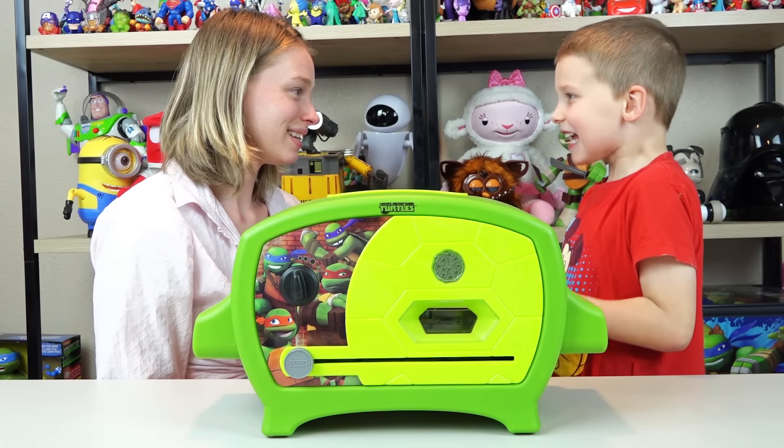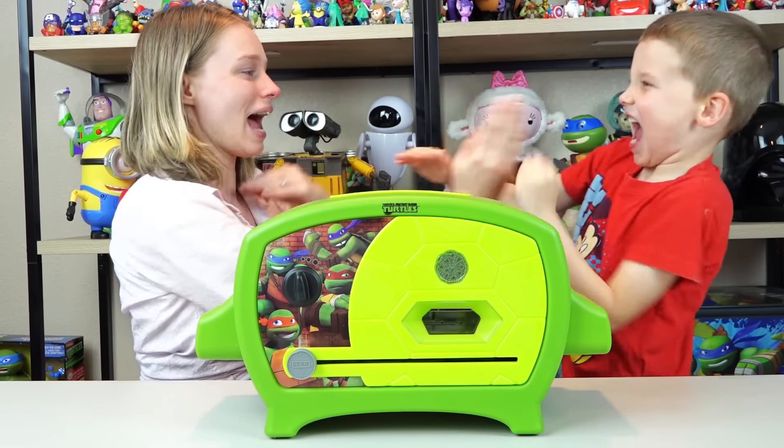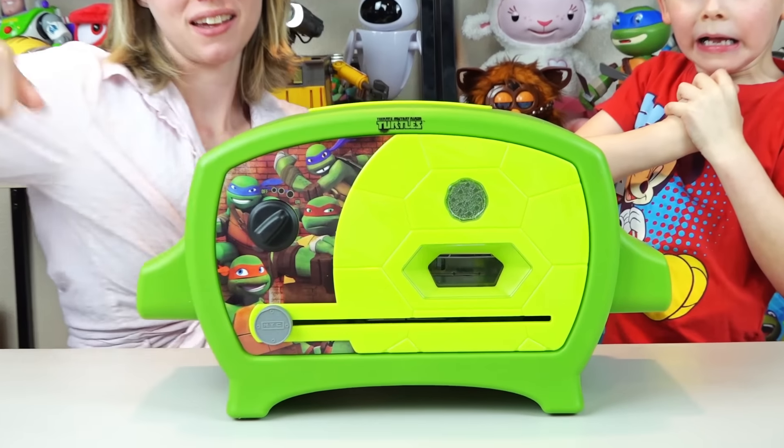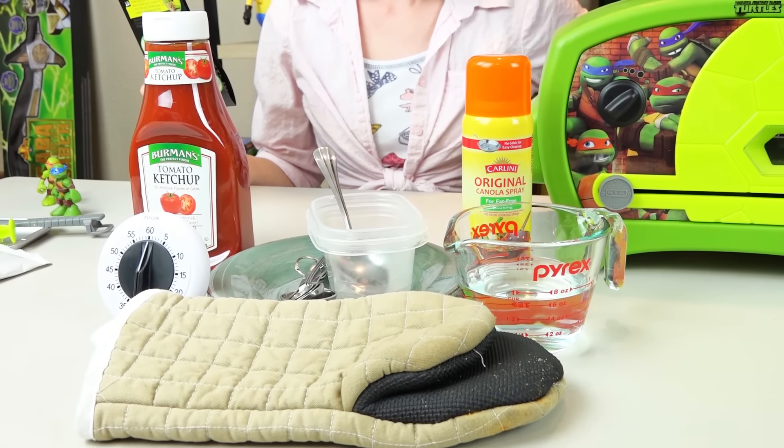Are you ready to get cooking? Yeah! Let's get on ninja style! Hi-yah! Gotta preheat the oven! Yeah! The instructions say you'll also need baking spray,